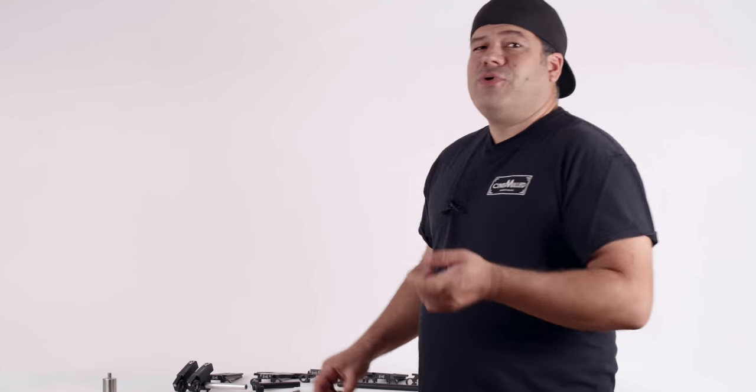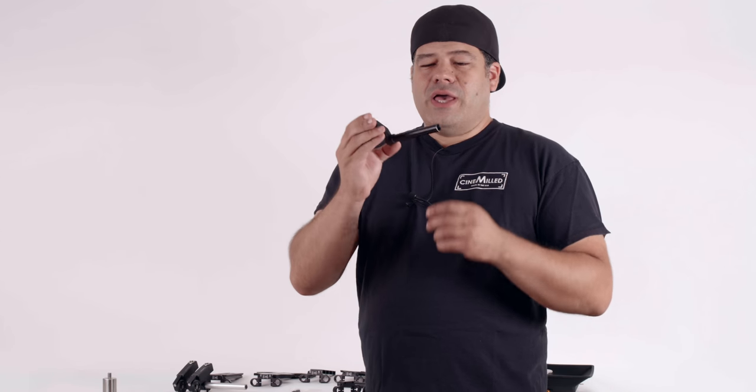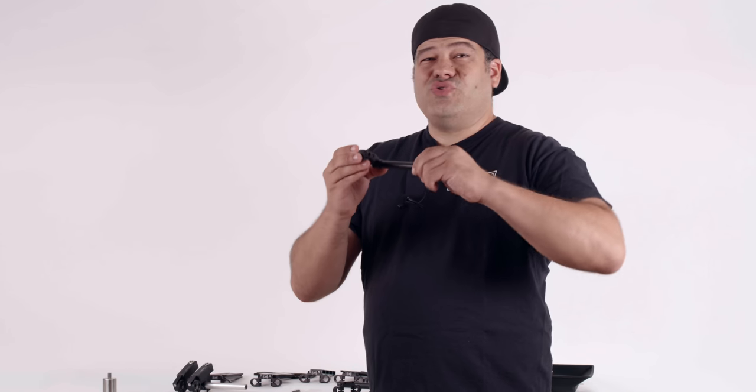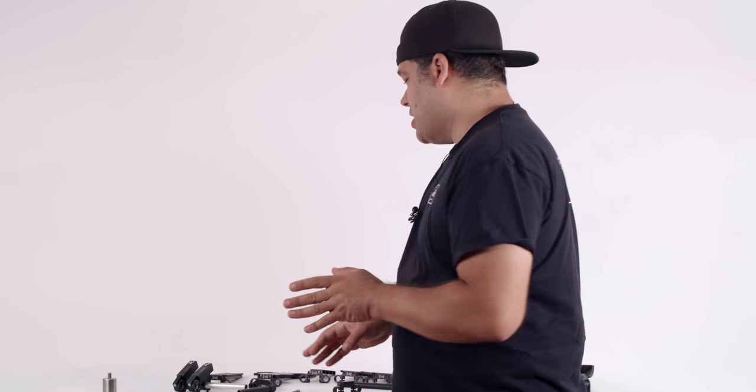When you buy a gimbal, sometimes you get a rod support, but actually more often than not it does not come with any rod support whatsoever. In the case of the original Ronin 1, they used to include a rod support, but it used screw-on rods, which honestly I'm not a huge fan of — they're hard to get tight, and then you use your focus motor and they get loose. So screw-on rods are no good.